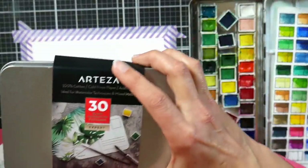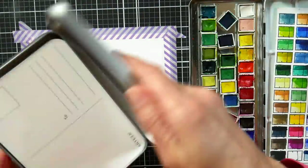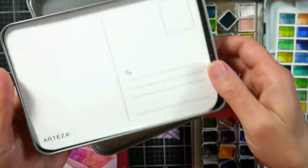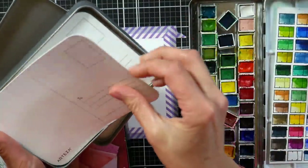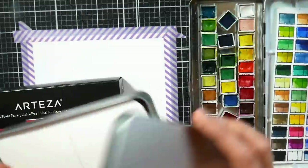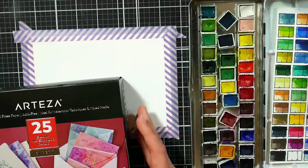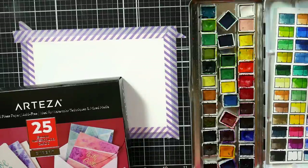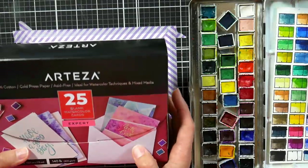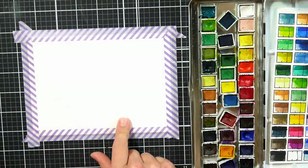The postcards come in a tin, really handy, and you've got the to and from on the back. All you've got to do is decorate the front and then mail it, but it is cotton watercolor paper so you don't have to sacrifice quality. The postcards I've seen before have all been cellulose, which is fine, but cotton is nicer to paint on. They also have 100% cotton greeting cards and that's what we're actually going to paint on today.